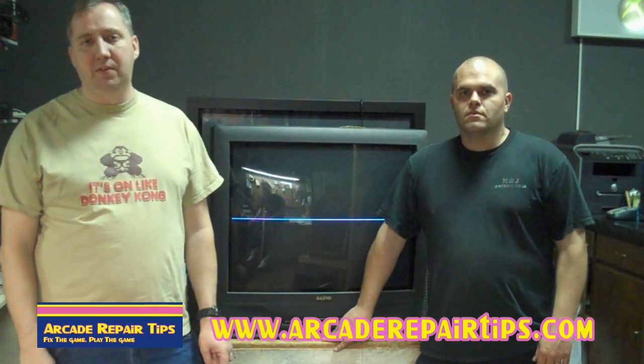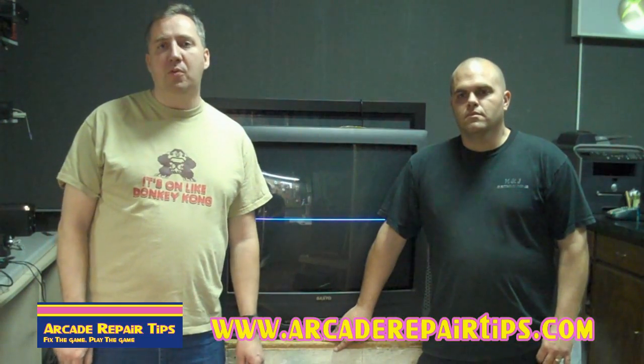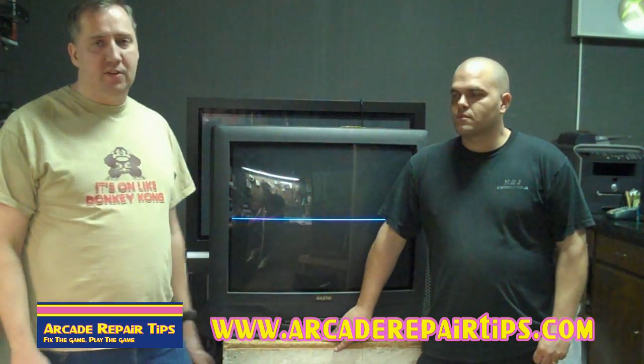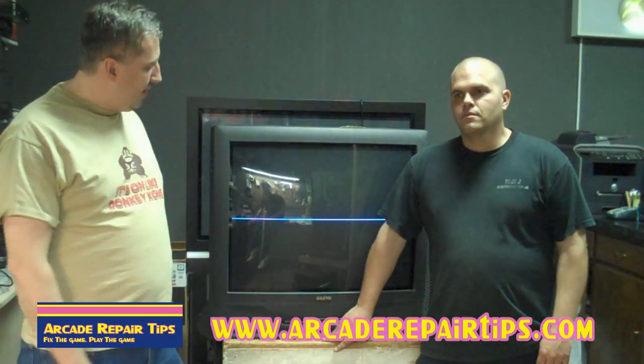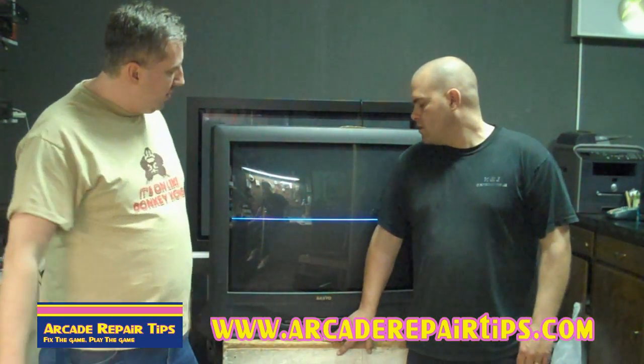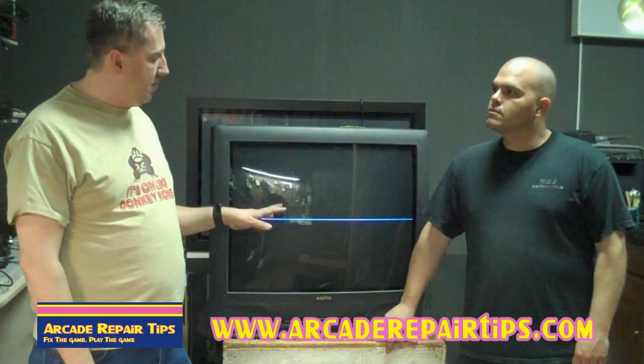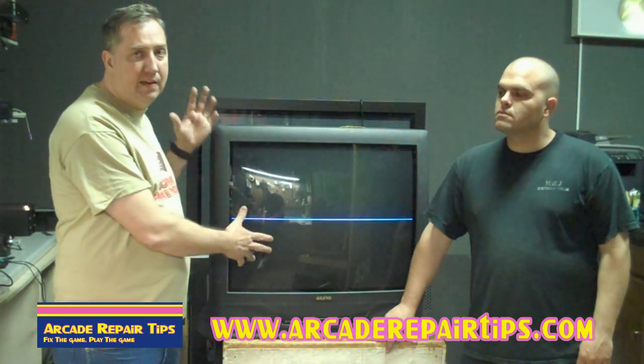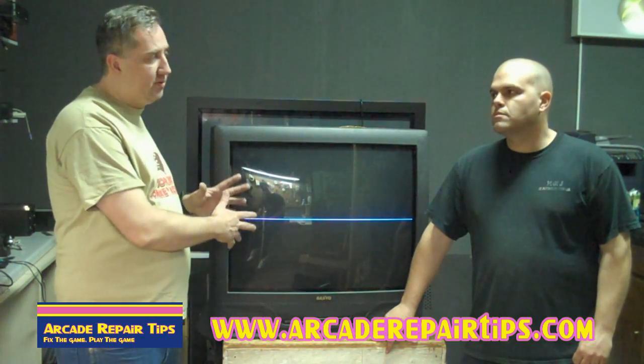Hi, welcome back to the Arcade Repair Tips video series. Today we are at the Affordable Electronic Repair Workshop with Michael in Sulphur Springs. We have a TV here that has a common arcade problem. The reason why we are using a TV today is because it's big and will be easier for us to illustrate.